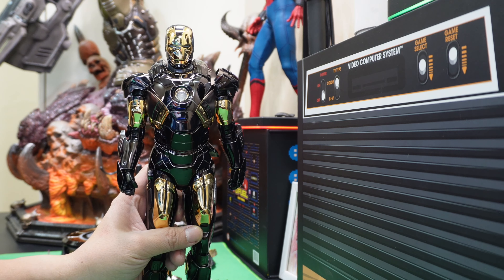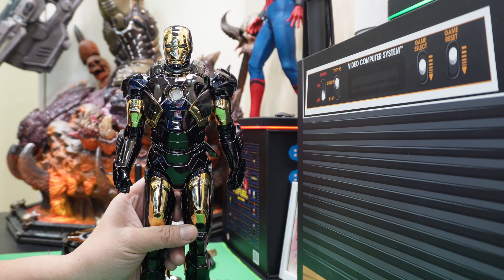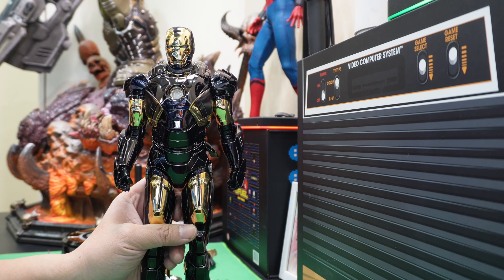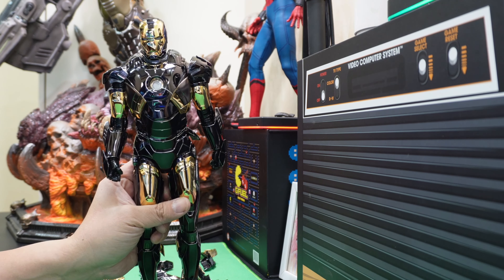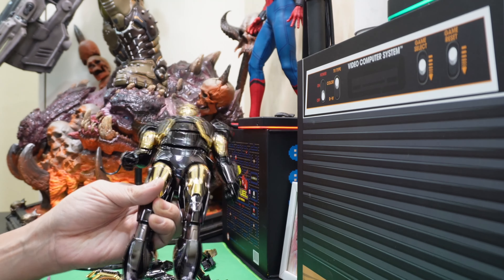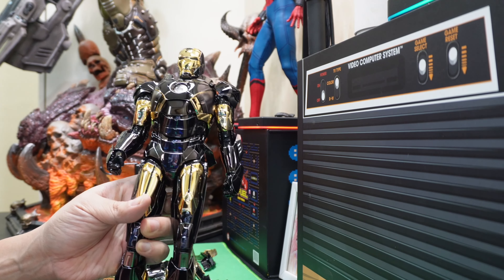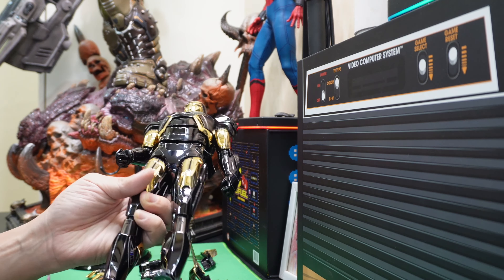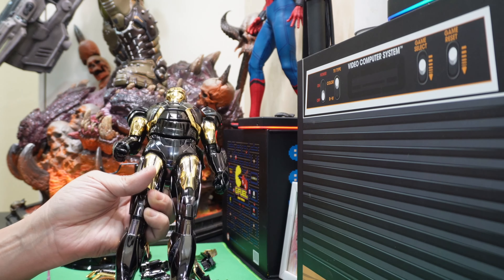So it's the shiniest Iron Man I've ever owned. The chrome and red one I thought was shiny, but this one is shinier — and also more of a fingerprint magnet at the same time. But other than that, it's an expensive re-skin, as most Iron Man re-skins are. So let's try out some accessories and I'll be back.